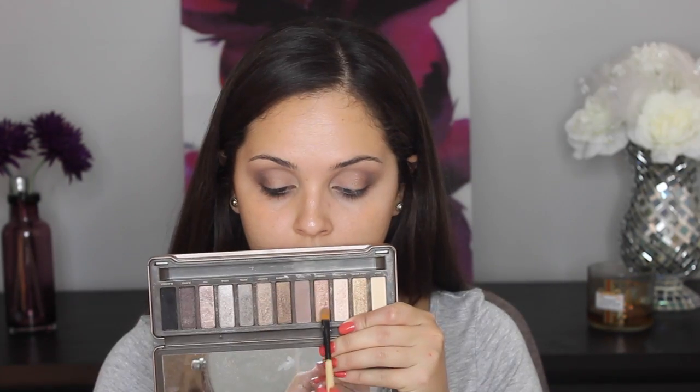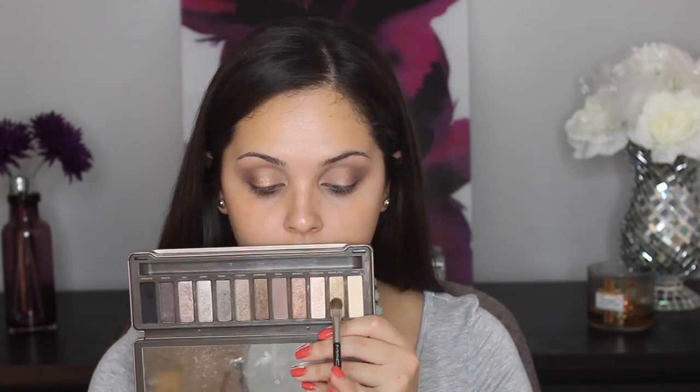And then with a flat shader brush, we're going to use Chopper. We're going to put that right in the middle of the lid, and we're going to use some Max Fix Plus to really make that shadow stick out a little more and make it a little more metallic and visible. The glycerin in it really helps bring out the shadow.